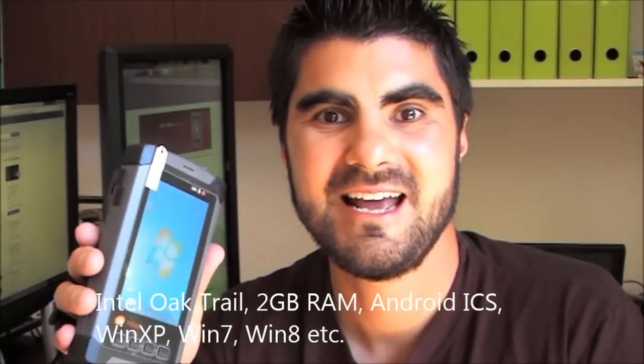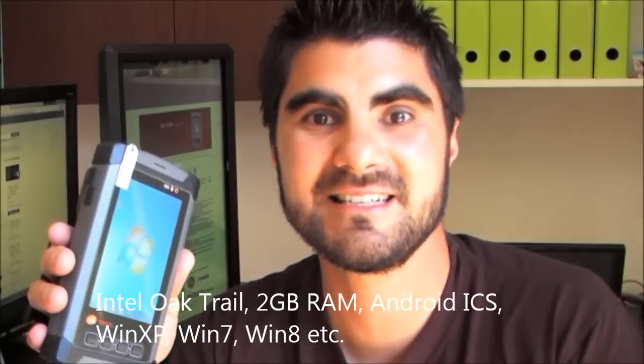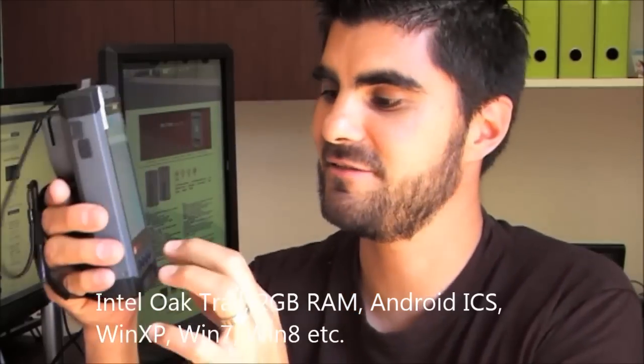This is actually a 5-inch screen, an Intel Oak Trail device, so it's an Oak Trail processor. It has 2 gigs of RAM and, as you can see from the screen, it actually runs the full version of Windows — and by that I mean WinXP, Win7, and the new Win8. You've got a multi-touch capacitive touchscreen.